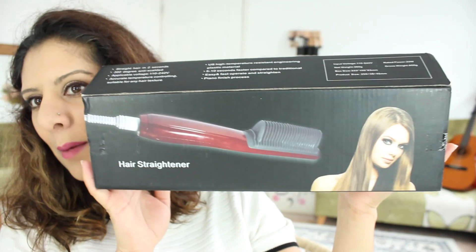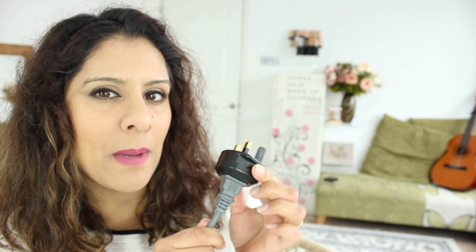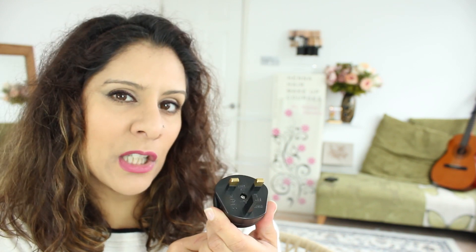It comes in a box like this with a little slide out, and then the brush is inside. It comes with two sets of instructions: a user guide and an instruction guide. It comes with a US type A plug — the two flat pins — and I've used an adapter that I picked up from eBay so that I can use it here in the UK.